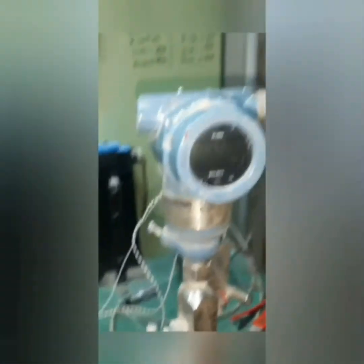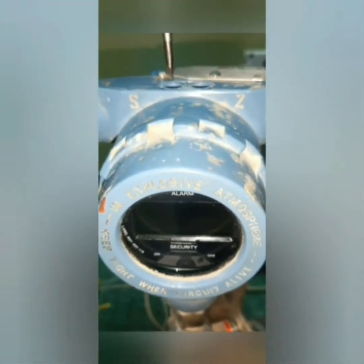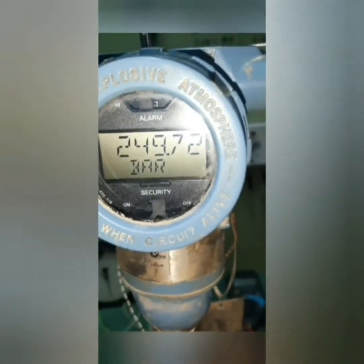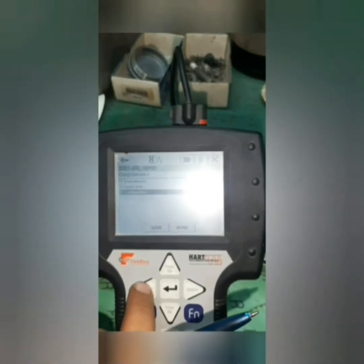Now I'm going to do span setting for the pressure transmitter manually. First I put it manually — I applied the upper range value and pushed the S (span) button for five seconds to make upper trim, or span trim. 'Trim span pass' — it's done manually without HART by applying 250 bar as the upper range value on the pressure transmitter.